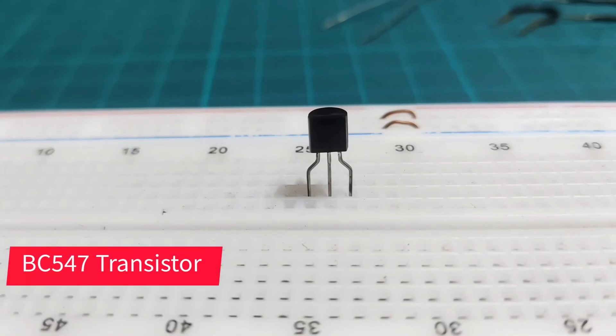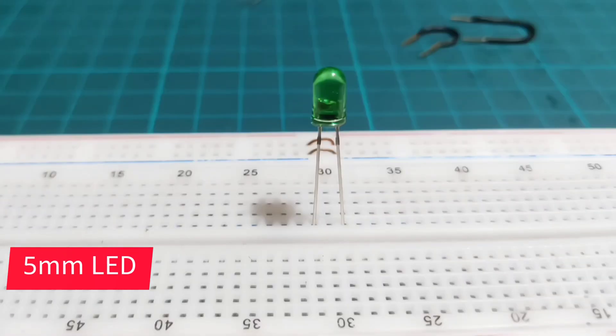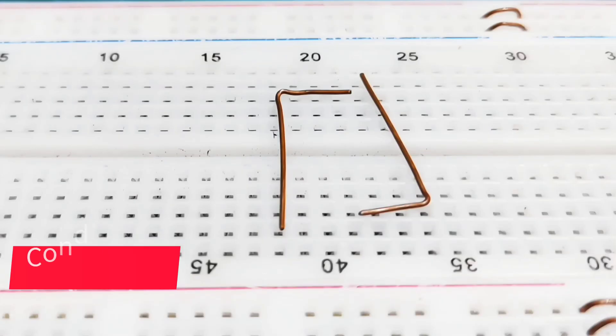For this project, we need a BC547 transistor, a 1kΩ resistor, a 5mm LED light, and 2 conductors like this.